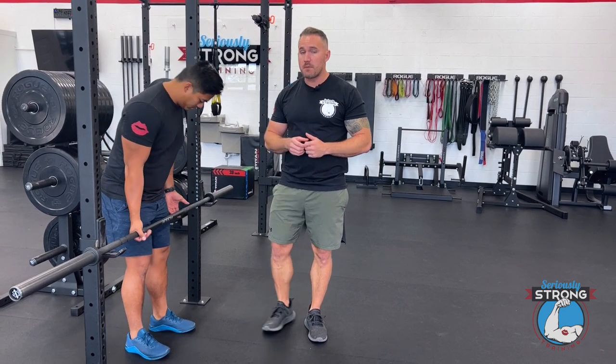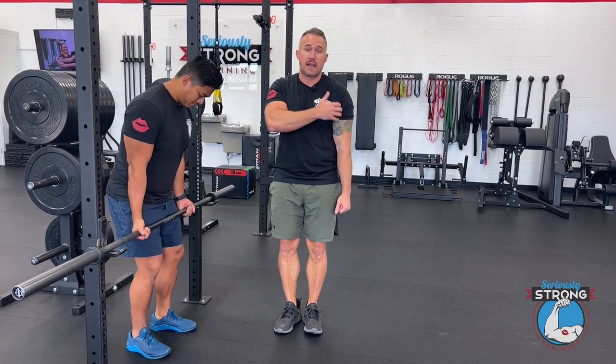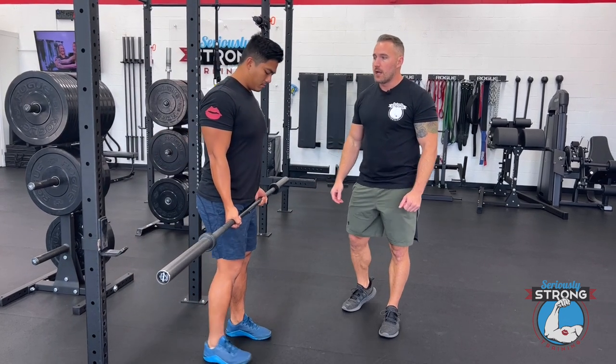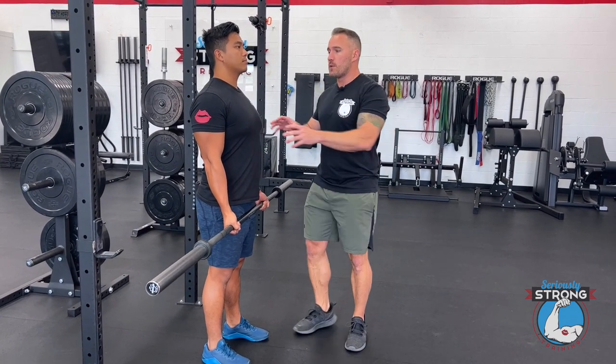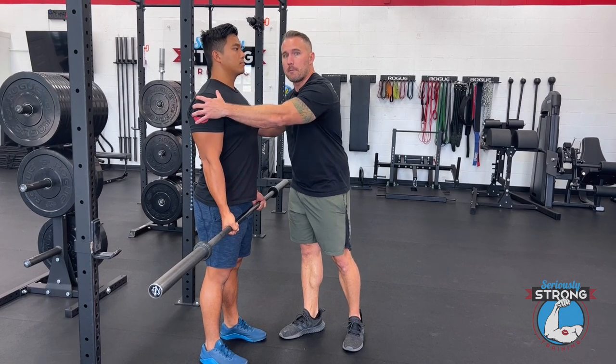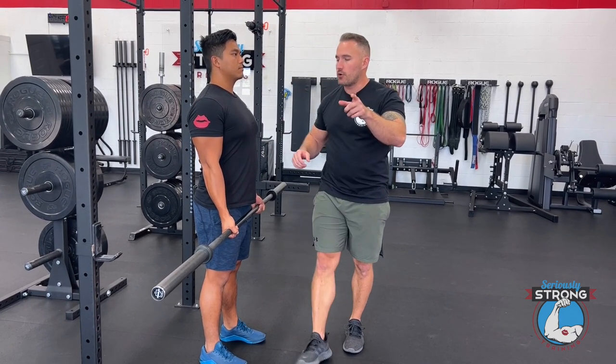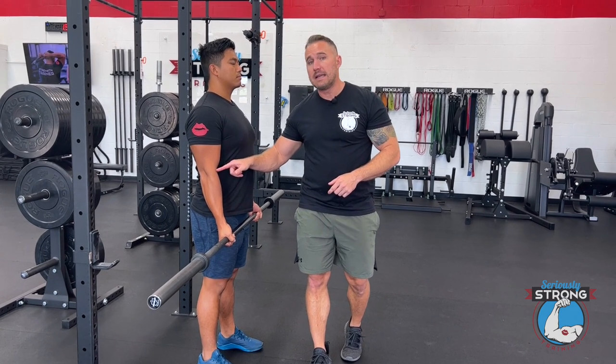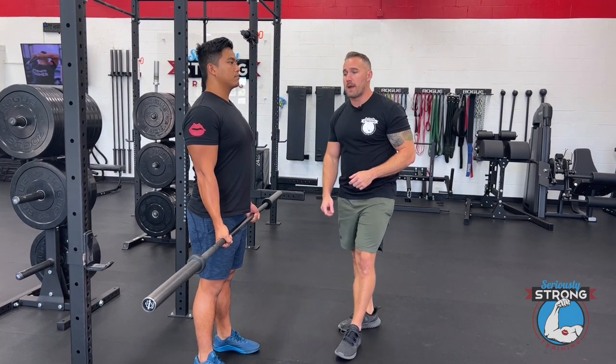It's super simple. Andrew's going to grab that bar just outside of his legs — pretty much what we would call a shoulder position, straight down here. His underhand grip, he's going to walk forward so he can get away from the rack. What's important here is he's always going to start with a proud chest. His shoulders are going to be down and back, and when you watch him do this curl, you're going to watch this elbow stay in place. It's never going to move from this spot. He's going to pivot the arm completely around that point.